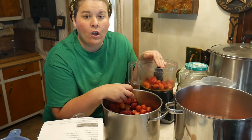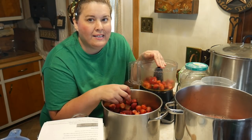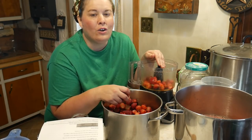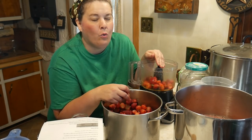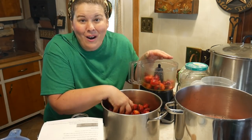We're going to heat it on the stove until it's good and hot but not boiling, and all we do is put it in our jars and can it for 20 minutes. It's a simple recipe and a simple procedure, and it's going to be so good in the dead of winter.